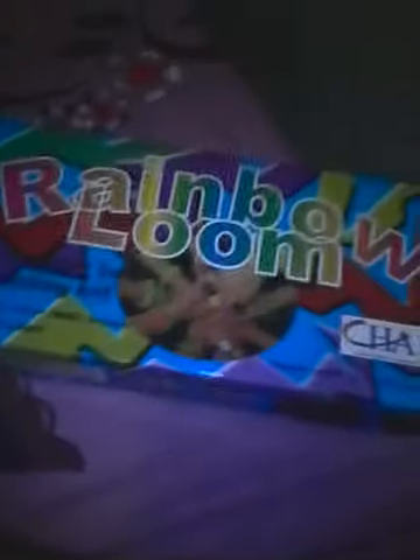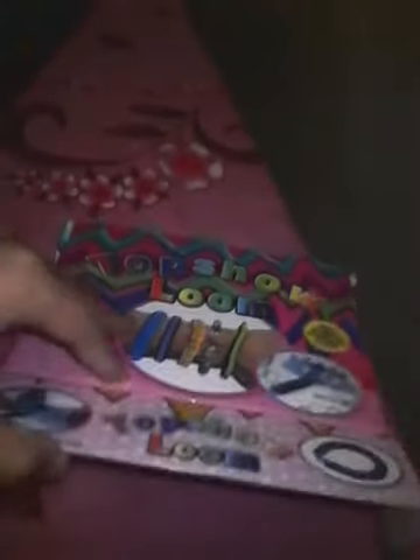Hi guys, today I'm going to show you my fake rainbow loom and top shell loom versus the original rainbow loom. First is the little one which is the top shell loom, but I have already removed the rubber bands. Let's open this one first — there is a sign instruction, let's see what it's doing.